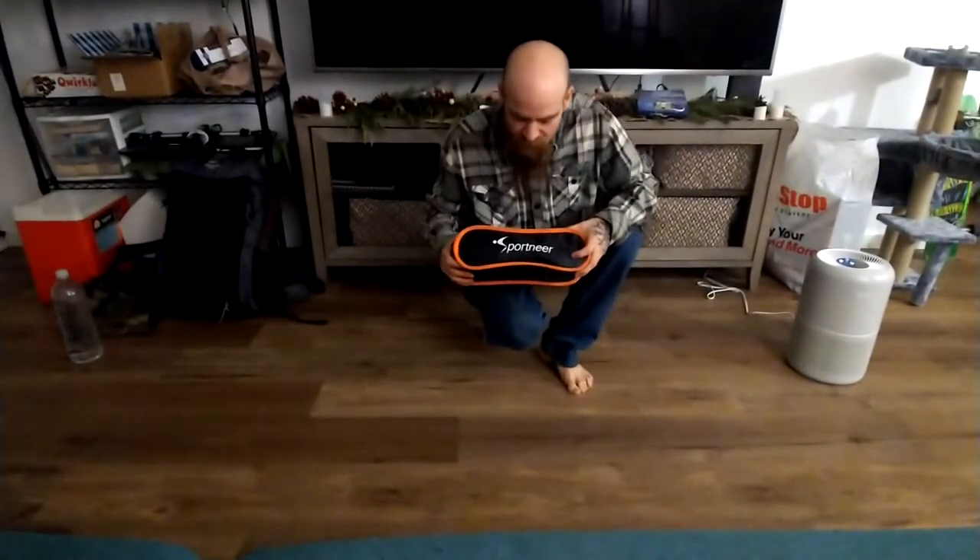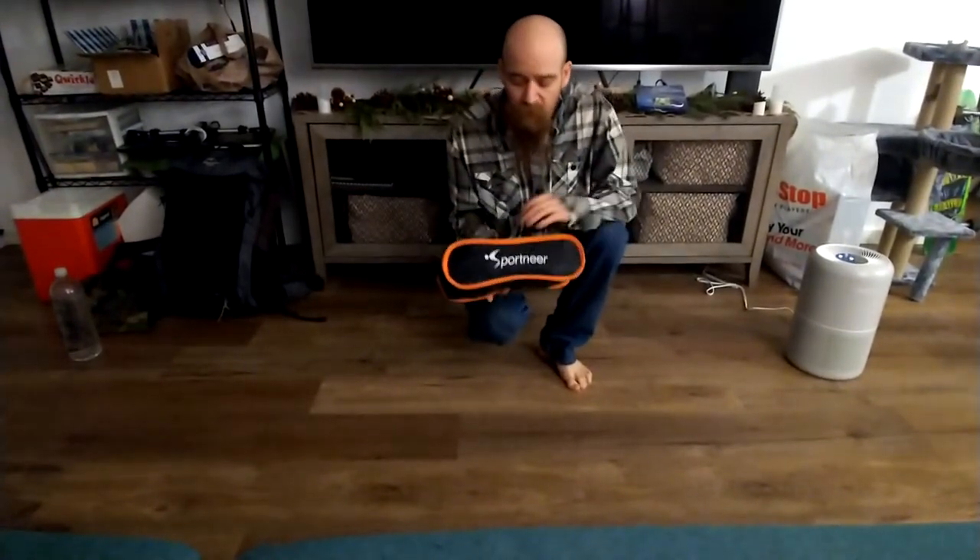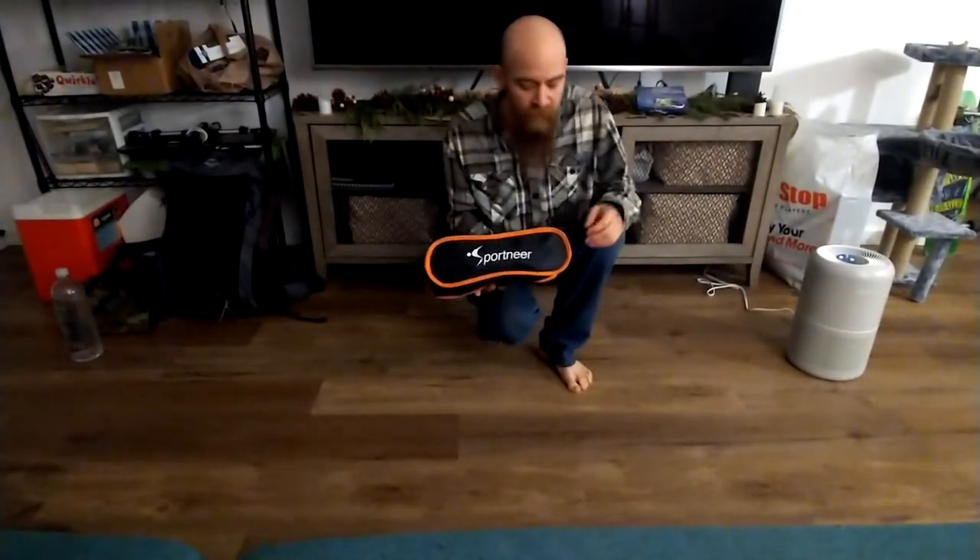What up everybody. Alright, this is the Sport in here. This is not an ultralight chair — I probably wouldn't take it backpacking if I was taking a closed cell mat. I just sat on that. This is good for like an overnighter or like car camping.